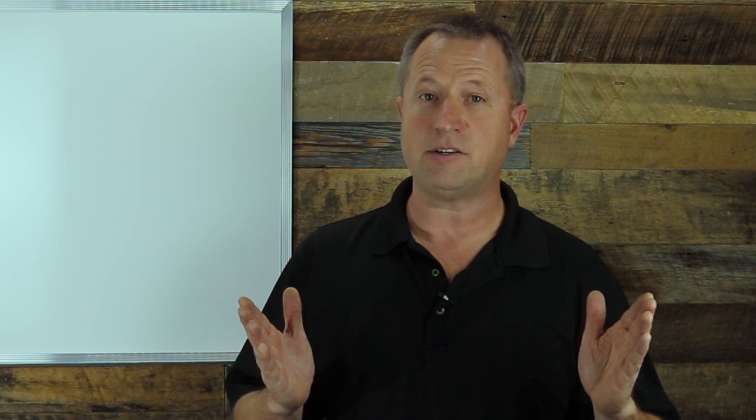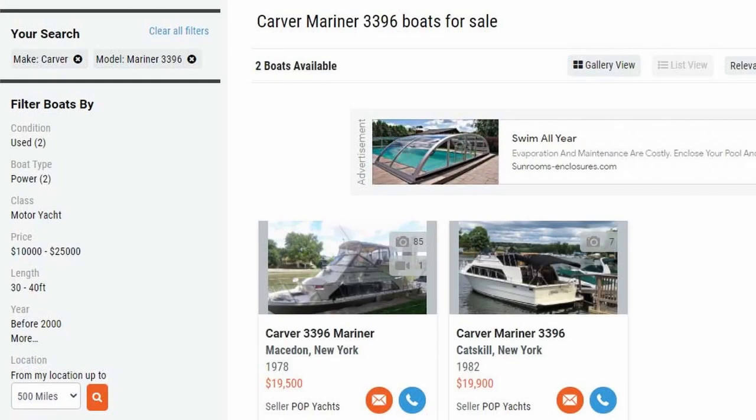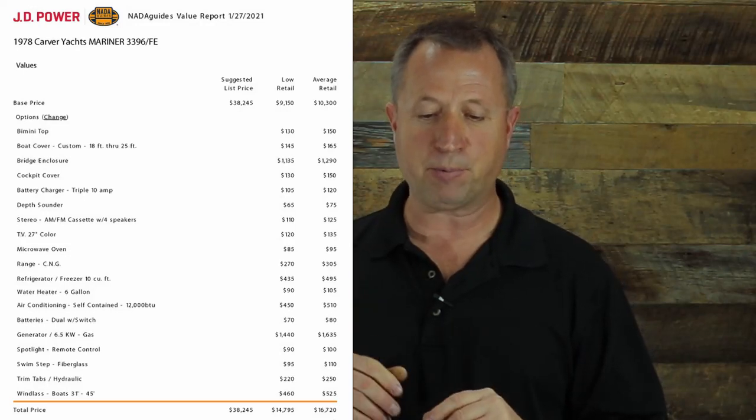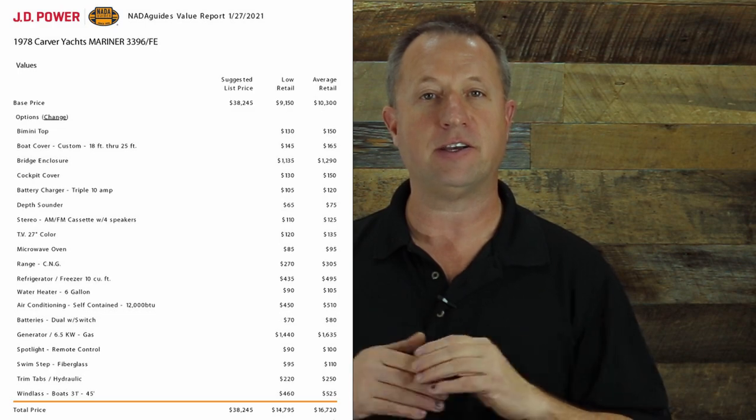So there you have it. Was the boat worth $15,000? A quick search on BoatTrader.com shows two Carver Mariner 3396s priced above $15,000. And the NADA book price gives an average retail of $14,690.